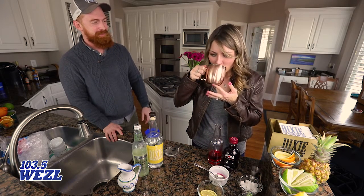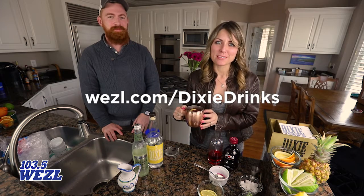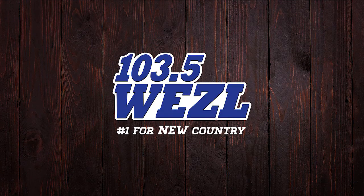Cheers! Mmm, oh that's so good! You have to make this Valentine's weekend — you'll love it. If you go to wezl.com/dixiedrinks, we'll show you how to do it there. One-oh-three-five, The Weasel.